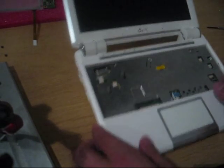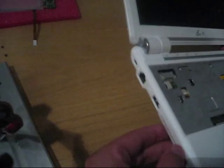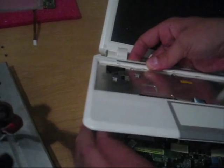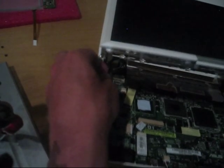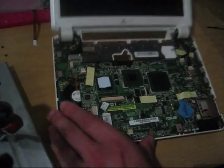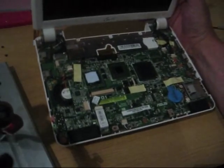All the screws should be gone now. Let's move the screen back and then just take it off. On this side you need to use a fingernail or something soft to get it open. There's one more connector to take out — it's the connector for the buttons. Take that to the left, and that's it for the keyboard side. Cover is off, and we can see the main board, the CPU, GPU, Bluetooth module, and so on.